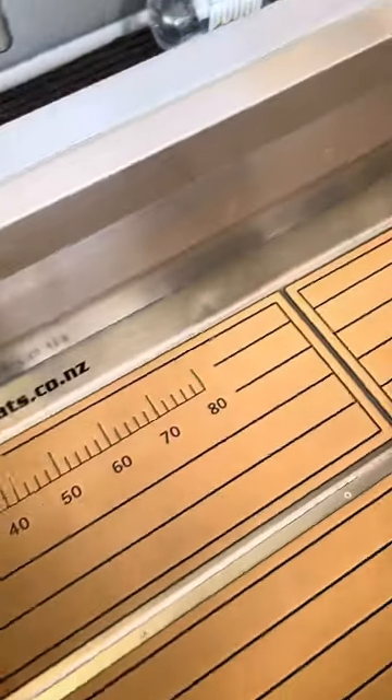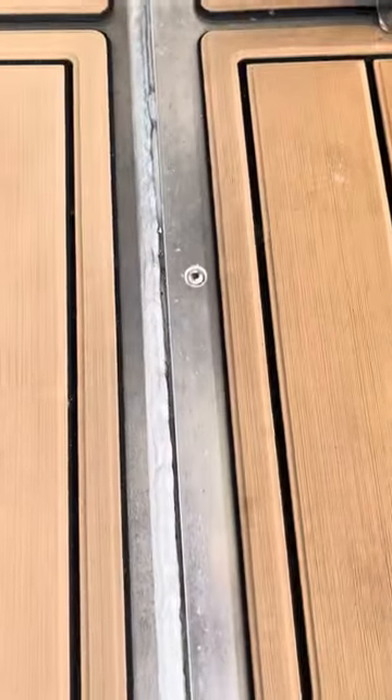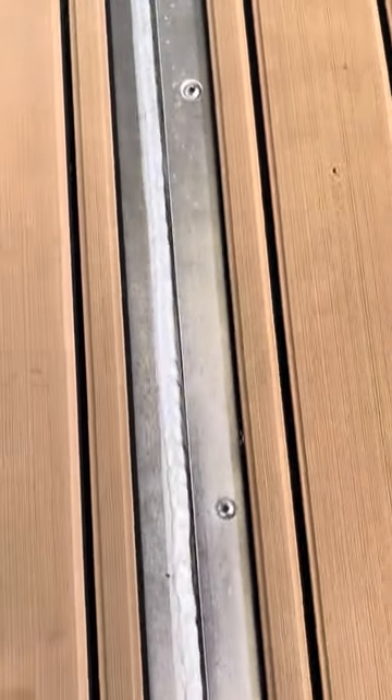You have to cut it around anything that opens up. So the underfloor fuel tank — if you need to access it through the screws here, you don't want the U-Deck on top of it.